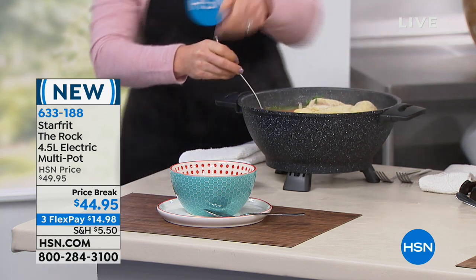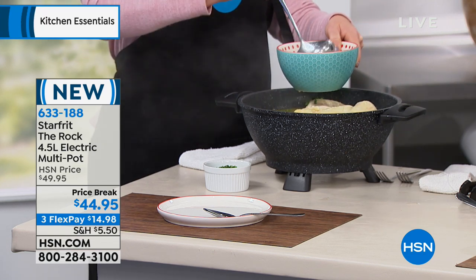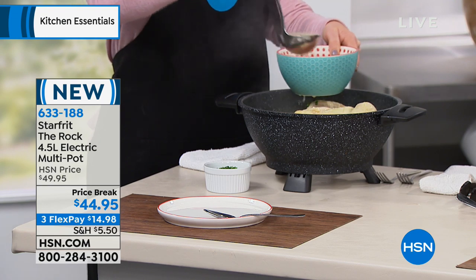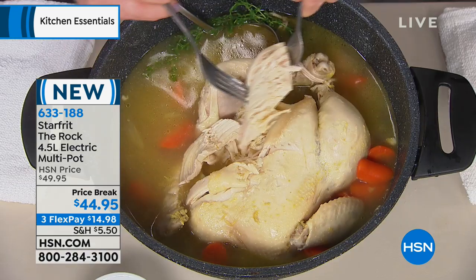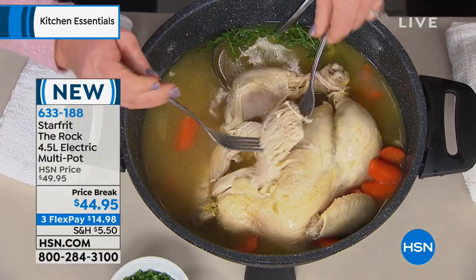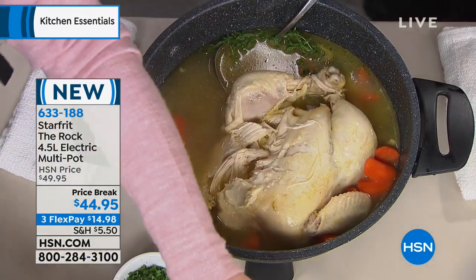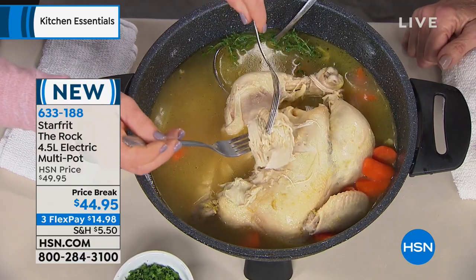When you see those words 'the Rock,' you are looking at a multi-use pot with the quintessential non-stick rock surface. You can cook anything - even heat, no warping. You don't have to worry about anything sticking at all. It is electric so you have that mobility to it - you can plug it in literally anywhere. Today it is marked from $49.95, first airing $44.95, available on three FlexPay payments. I have the cure for the winter chill - that is an entire whole five-pound chicken. We put an entire chicken in our multi-use electric cooker. First I seared it right here in this pan because I can.